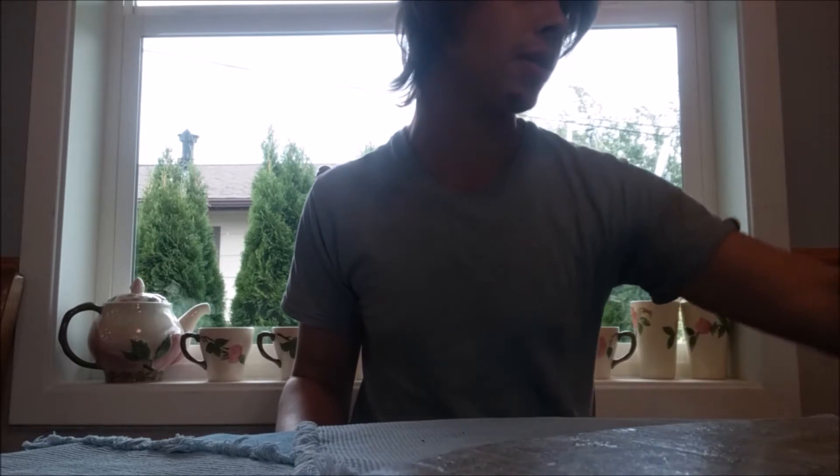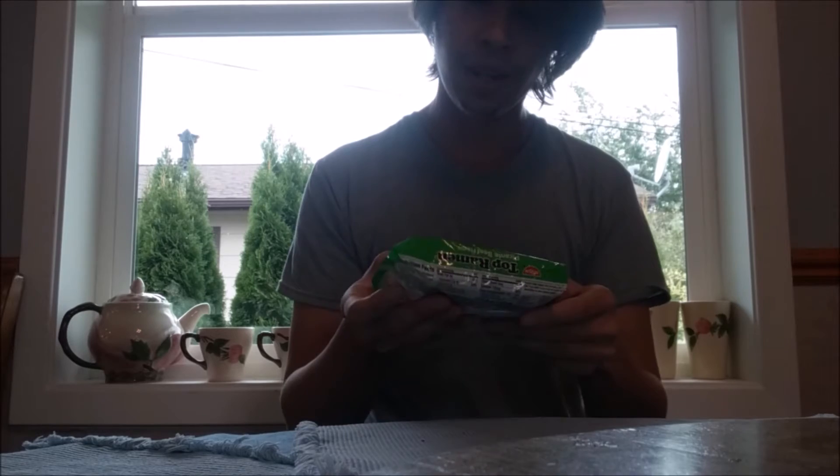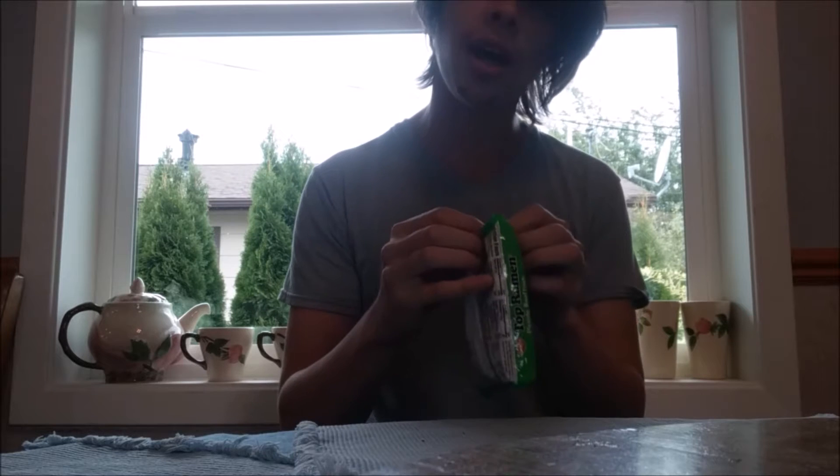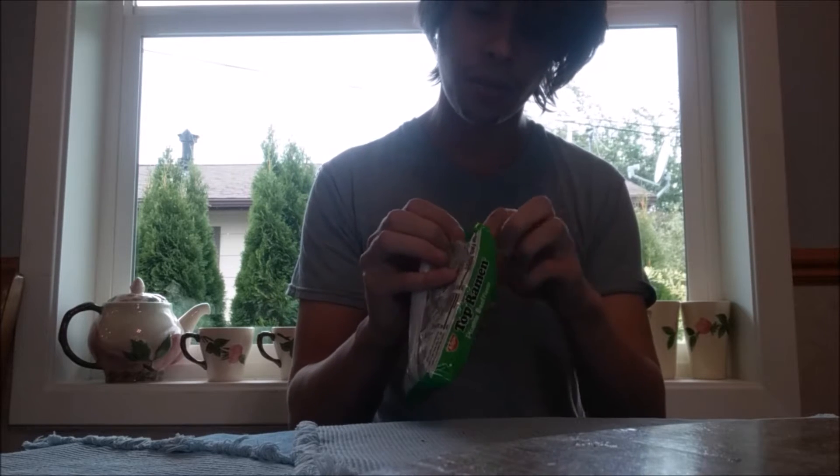Today I want to review one of my favorite flavors of ramen noodles: Picante Beef by Nissin. The reason I love these off flavors that are special — rather than just chicken or beef or some other animal — is that these special ones come with a toy inside. So let's see what we got.